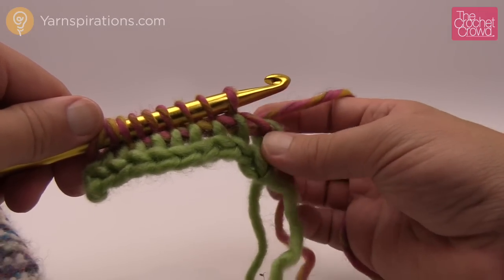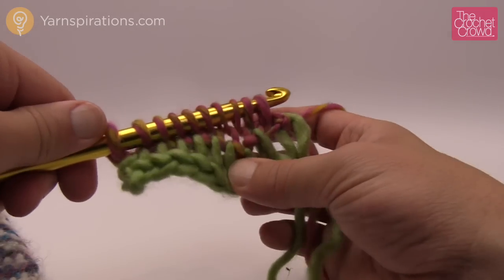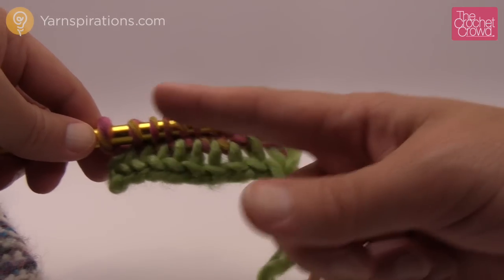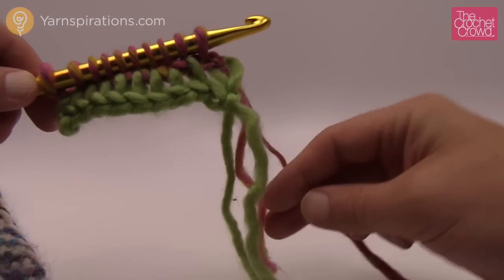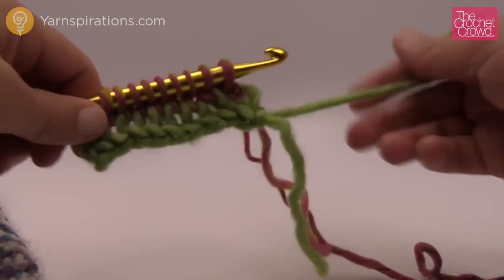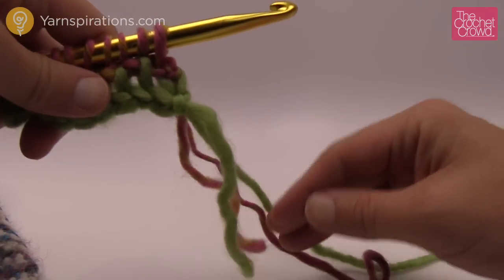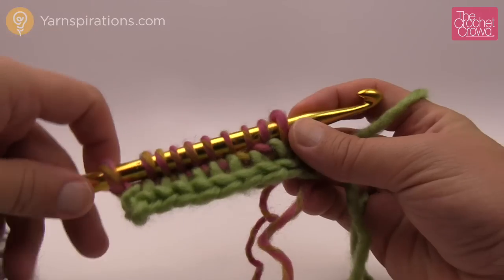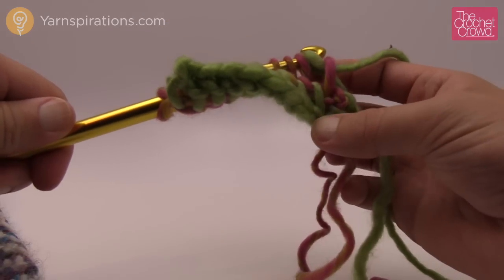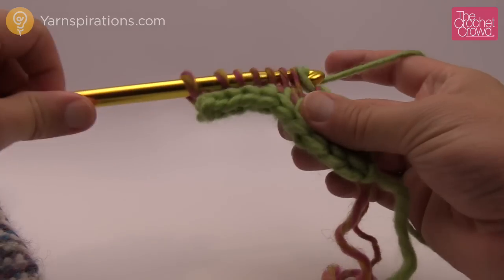This is called the end stitch — just get both loops on the end, yarn over and pull through. That's the only one you do not change. Now that you've gone all the way back with this color and back again, simply drop this yarn, grab the green, put it back in your hands and tighten it up a little — don't over-tighten. Get it back in your hand and start the return pass: yarn over pull through the first one only, then yarn over and pull through two all the way back.